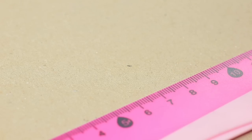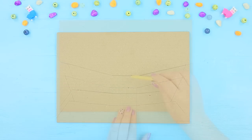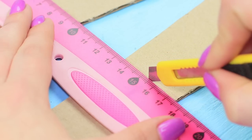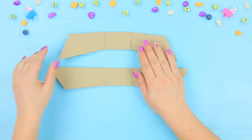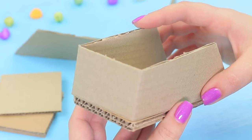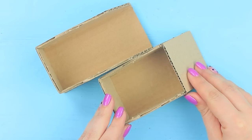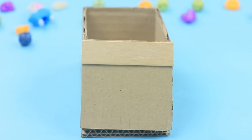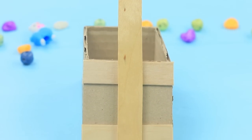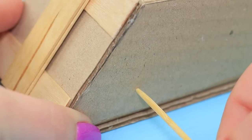Cut two pieces with slanted edges out of cardboard. Score the bending lines with a utility knife and fold up the sides. Hot glue rectangular and square walls to both strips. Attach pieces of wooden spatulas to the square side. Fasten one spatula perpendicularly. Stick in a wooden skewer.